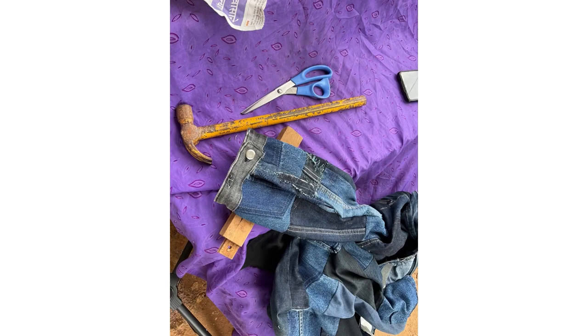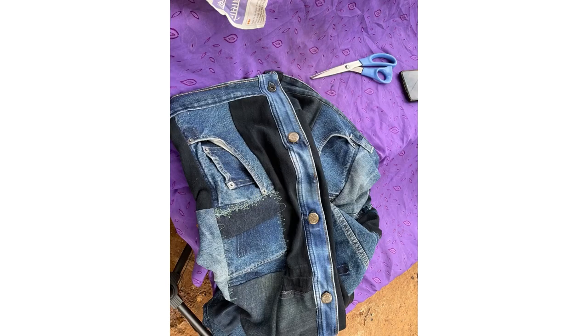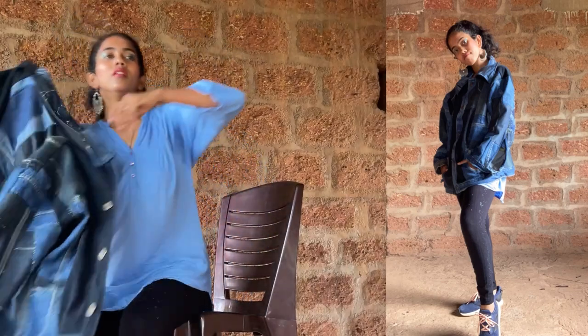After attaching all the pieces and the borders, I got the button fixed. And the jacket is ready!